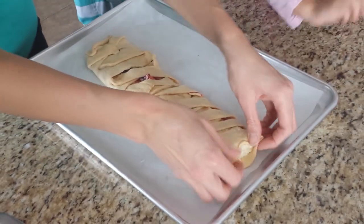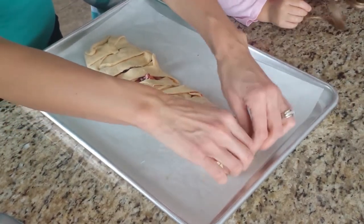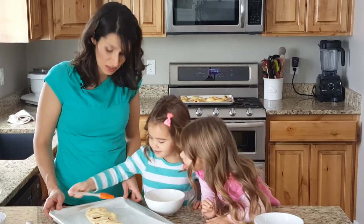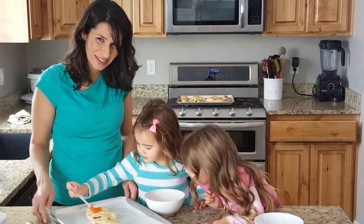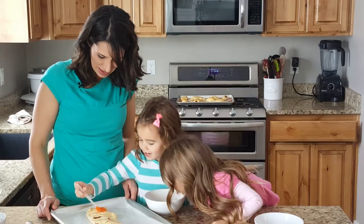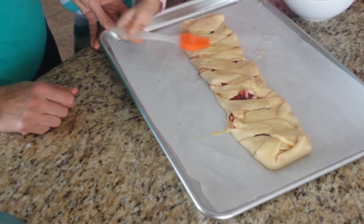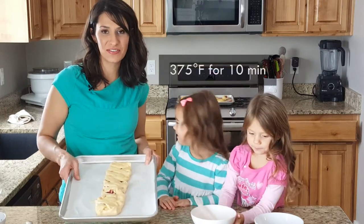This is the egg mixture — we're just gonna put it on top. You don't have to do it but we like to paint and have fun with that. Now we're gonna put it in the oven at 375 degrees and bake it for about 10 minutes.